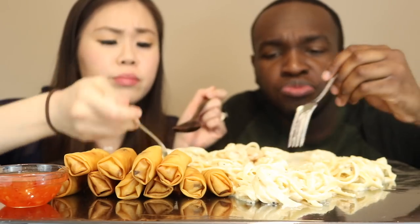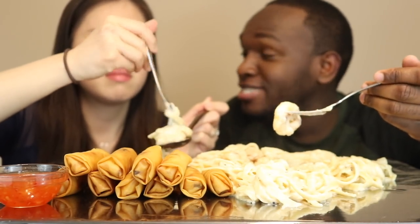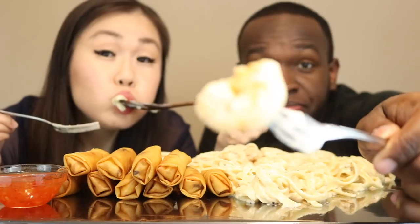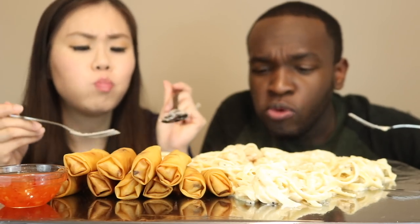I added a little bit of sugar in it — just a little, little, little bit. But these shrimps, these things right here, they make up this whole thing. Look at these shrimps, guys.